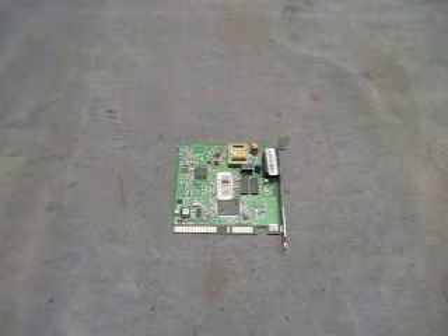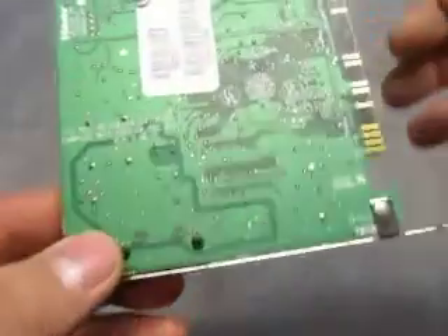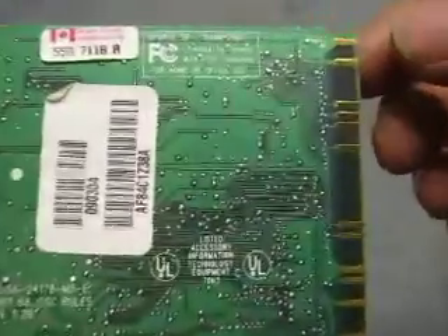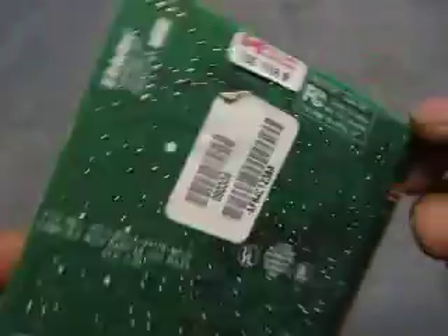For sale we have a U.S. Robotics Sportster card. Don't have the model number, I'll find the model number right now. So the model is 0481 Sportster modem — it's probably a 14.4 but I'm not sure, it could be a 28.8.